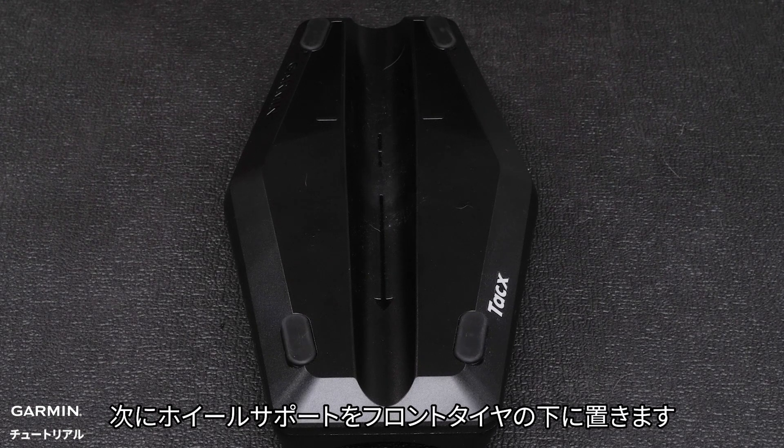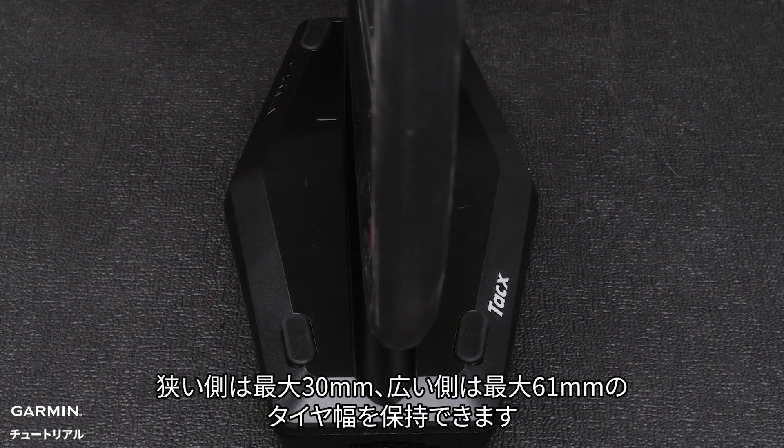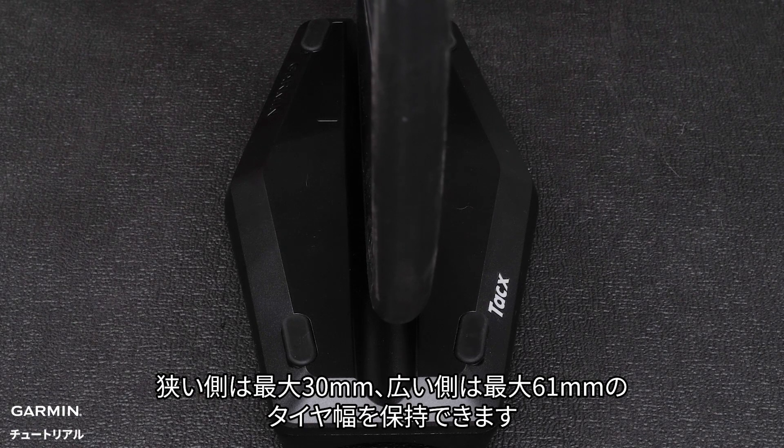Next, place the wheel support under the front tire. The small side holds a tire width max of 30 millimeters, and the larger side a max of 61 millimeters.